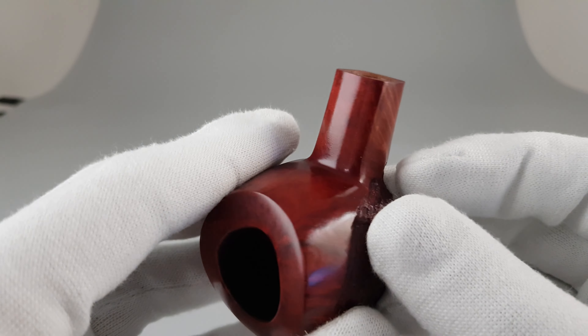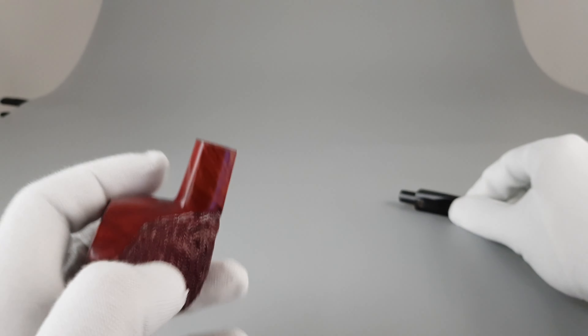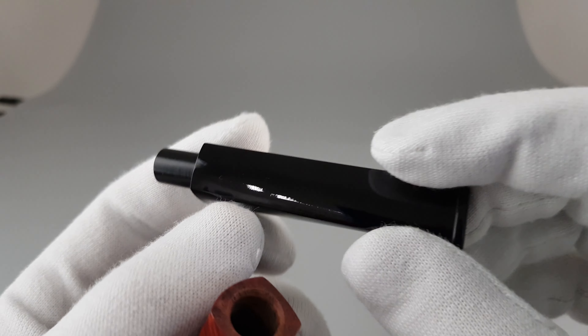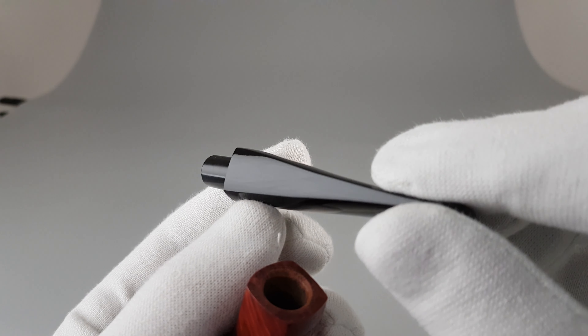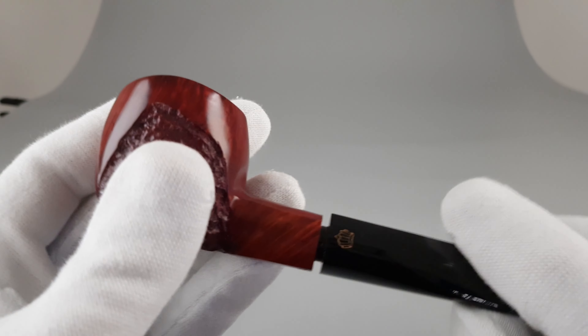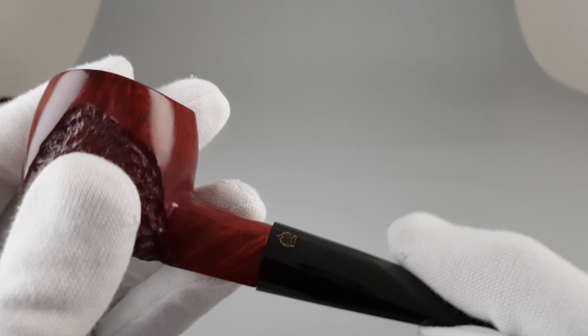Again, very nice condition — preserved, lightly smoked, taken care of — and in person it looks even better than in photos.